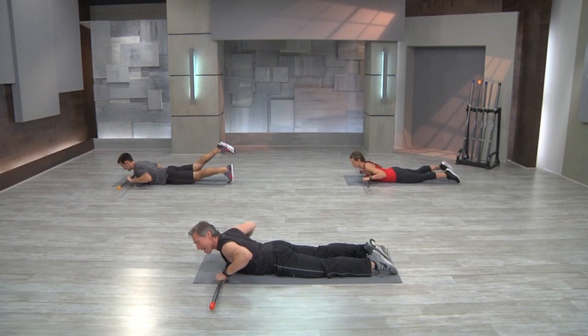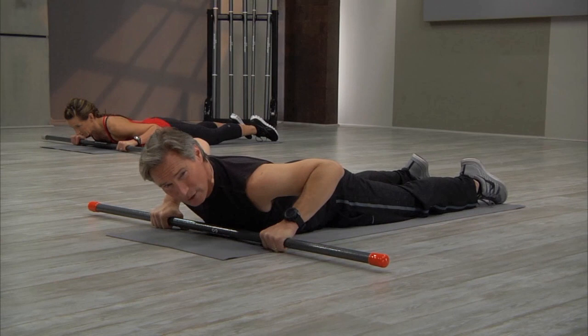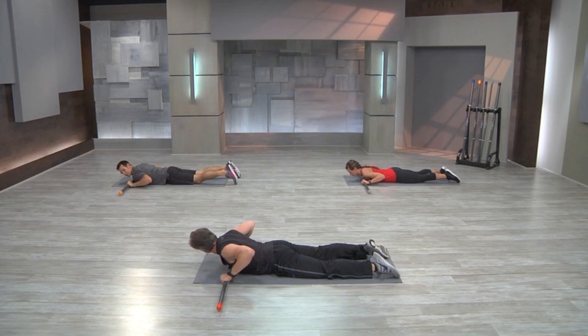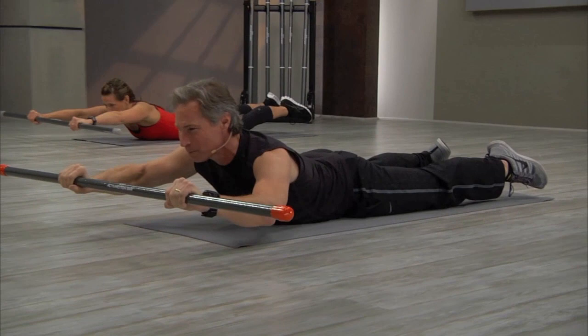Moving to the next exercise, a back extension with the press. This time, elevate both legs together, keeping both toes pointed. Draw the hips down. Lift your body and the bar. Feel the bar quiet as you extend the arms forward. Come back in and lower back down. Lift, extend forward, pull back in. This exercise is challenging in order to keep the bar moving with your body and staying quiet. Let's do one more — elevate, hold that contraction, extend the arms forward, pull back in, and lie back down.